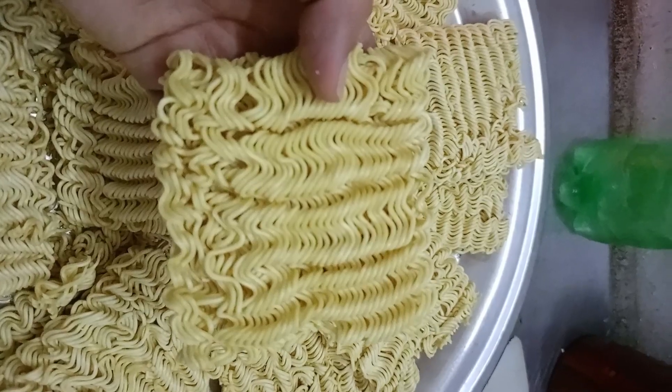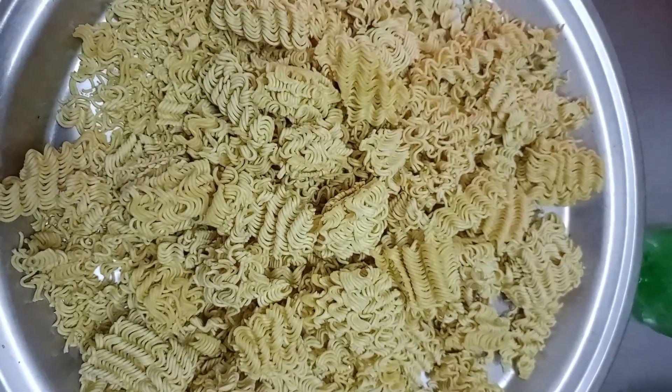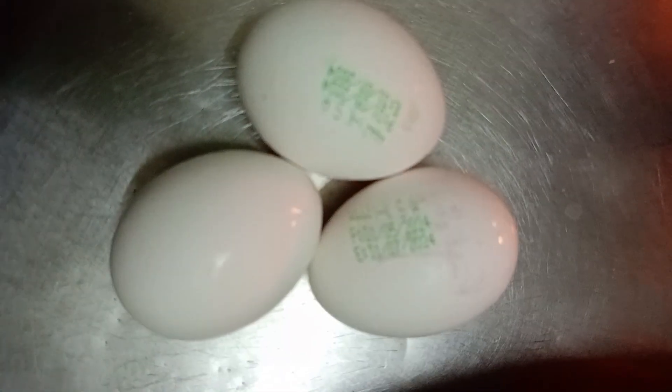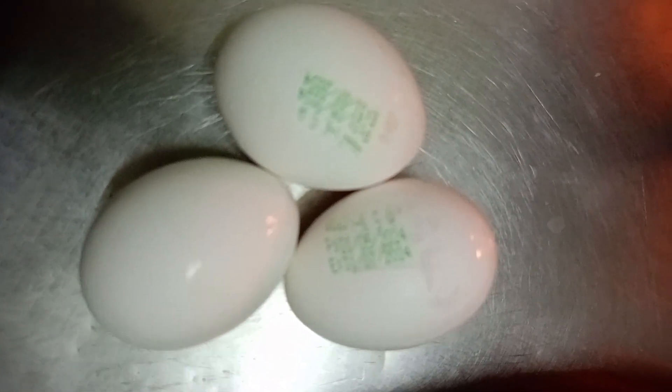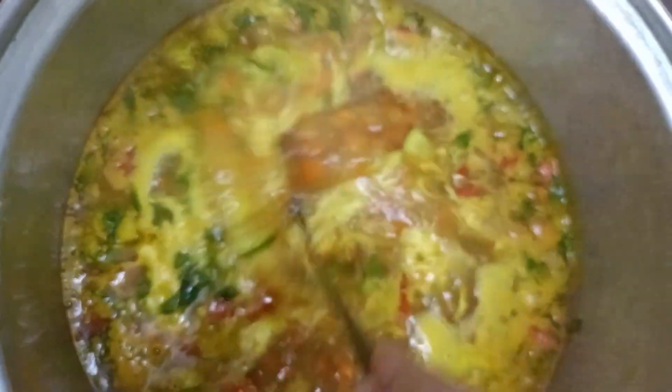We make our noodles so they will be cooked as well — cooked in our way. The noodles will be cooked in one minute in our way.